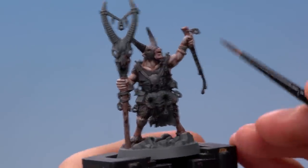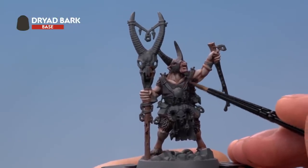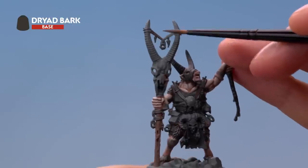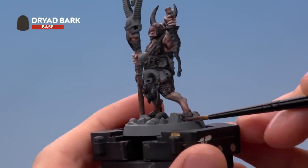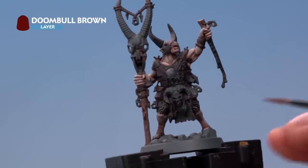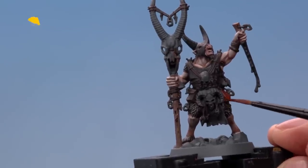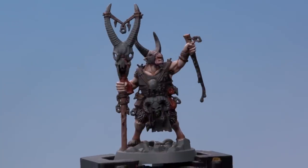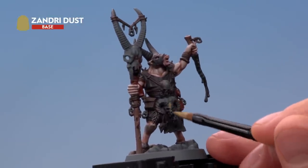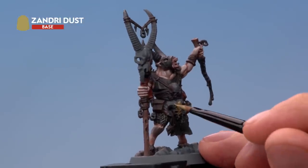Next, paint the dark brown details using Dryad Bark — for this miniature that's things such as the leather straps, any twine on the miniature, and also the hooves. We're now ready to base coat any red leather details using Doombull Brown, for example the red pouch around his belt. The next colour is Zandri Dust for all the bone details; there are quite a lot, some small and some large, so for this stage use both a medium base brush and a medium layer brush, switching between them as needed.